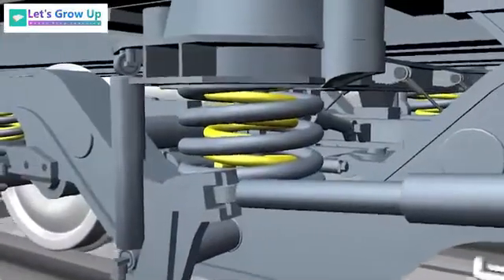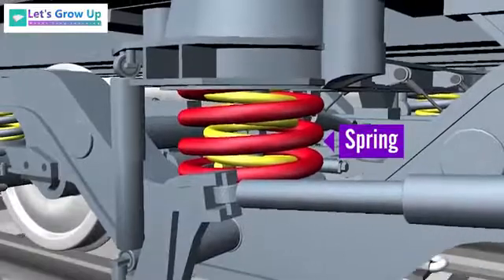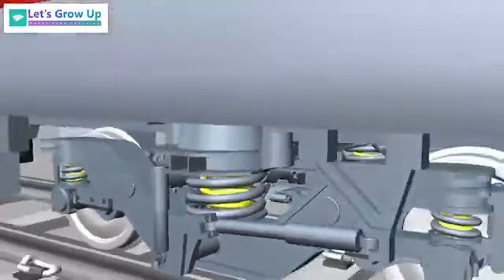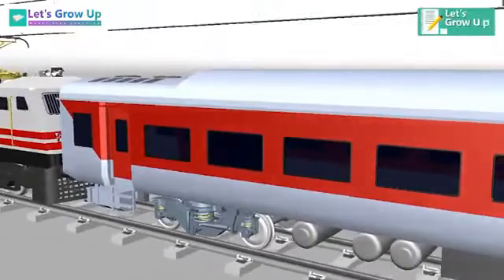The flexi coil springs used at the secondary suspension are located between the bogey and the body. These spring systems provide for the flexible mounting of the vehicle body and aid the comfort of passengers by isolating the vehicle from vibrations transmitted from the track.